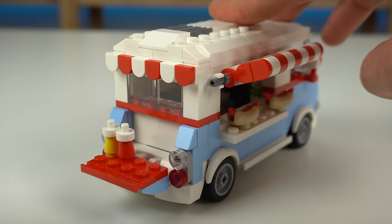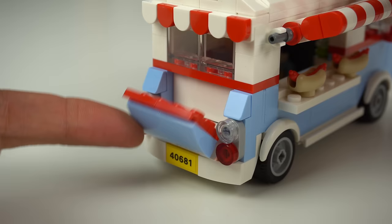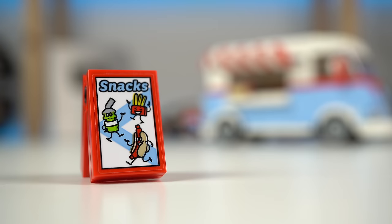The cool thing is that by removing the sauces you can close the table so to speak for when the food truck drives around. There's also a small board sign highlighting what the food truck vendor has to offer as well as a deal for those drinks.